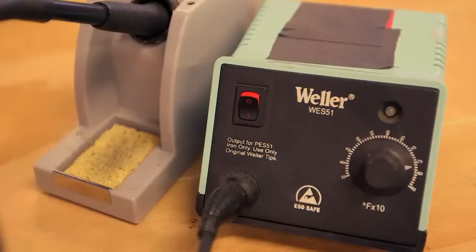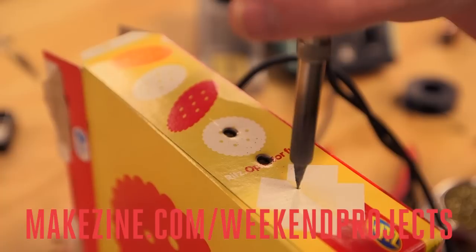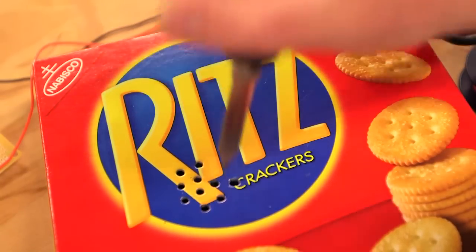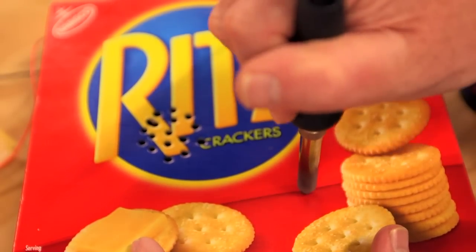Since our soldering iron is already hot, we'll just use it to burn holes in the box so we don't need to cut any. Make three holes on one side of the box for the potentiometer, the rheostat, and the phono jack. Then make an array of holes in the front that will function as our speaker grill. Finally, make one final hole for the power switch.